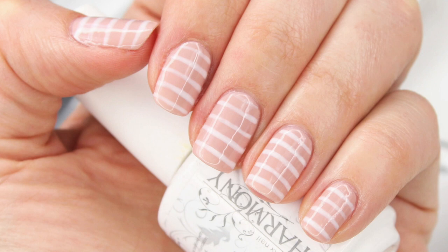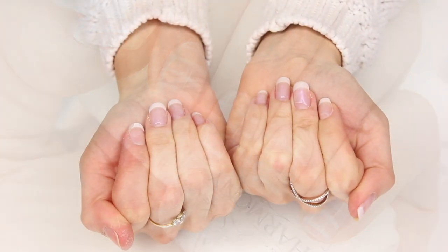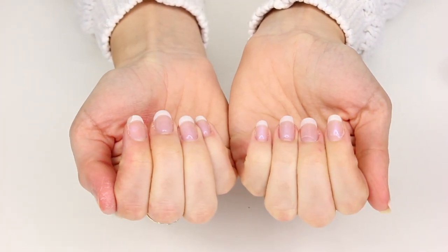Hey everyone, today I'm doing a nail tutorial — a nude and striped look. I'm actually trained in nails; I used to do nails as part of my work alongside makeup. I'm going to be using my professional kit, but you can definitely do this with ordinary polish or a home gel kit.